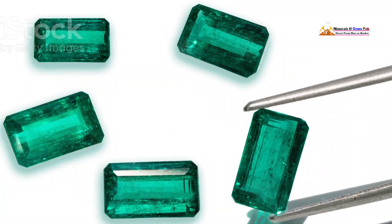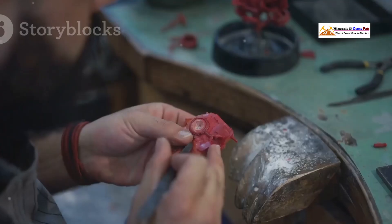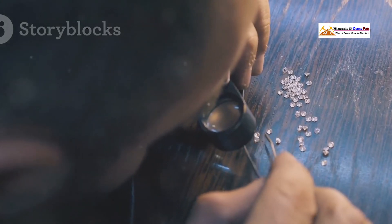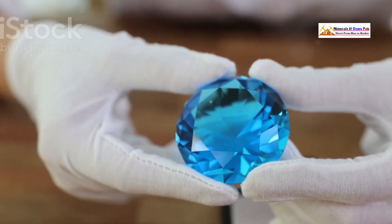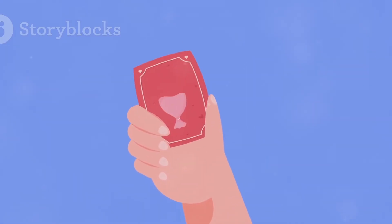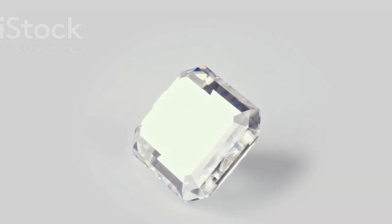And there you have it, folks — five easy tips to help you spot a fake emerald. Knowledge is power, and by arming yourself with these techniques you can confidently navigate the world of gemstones. The more you practice, the easier it becomes, so don't be afraid to get out there and examine some emeralds. If you found this video helpful, give it a thumbs up, subscribe for more gemstone content, and share with your friends. Until next time, happy gemming!